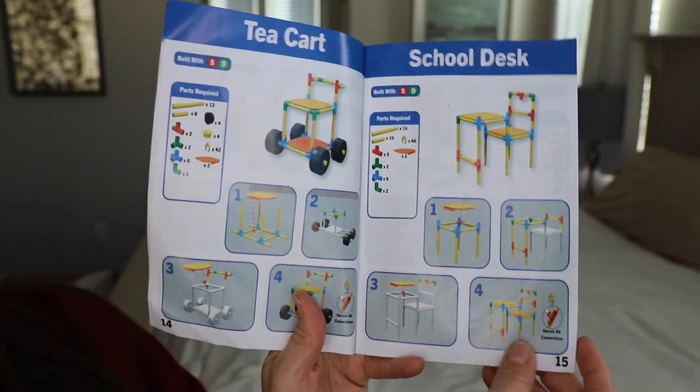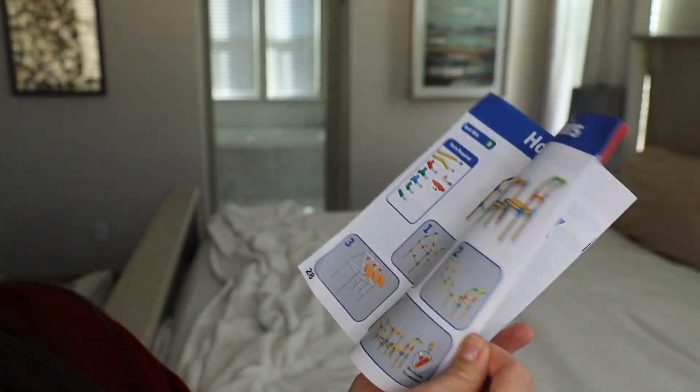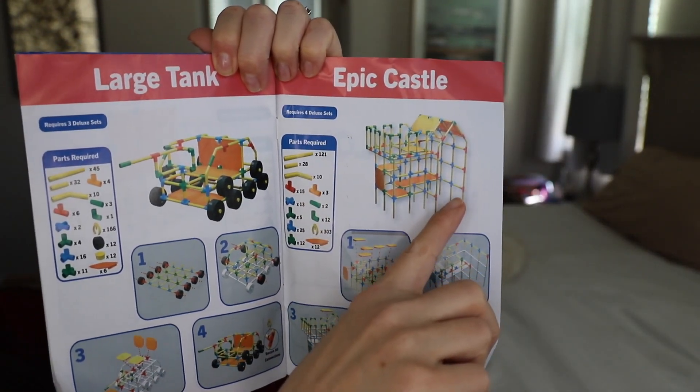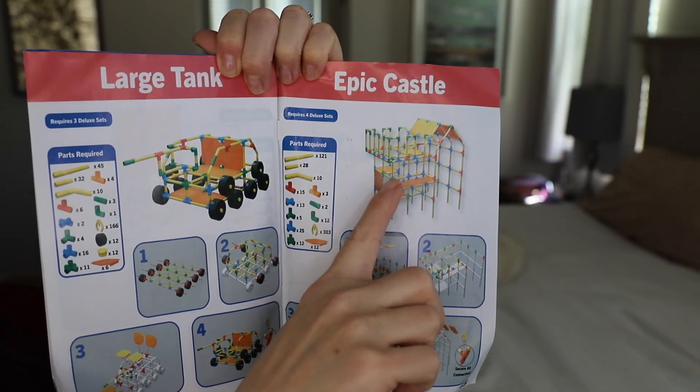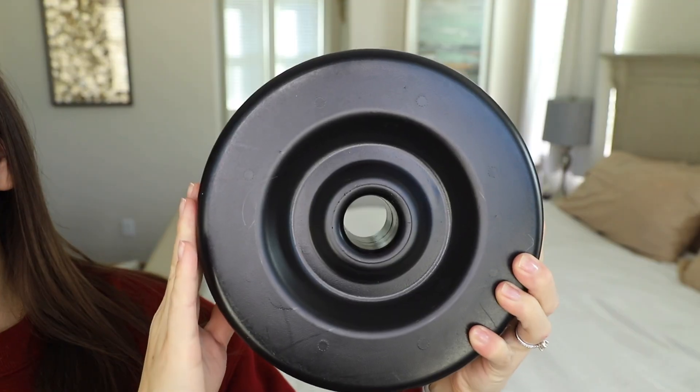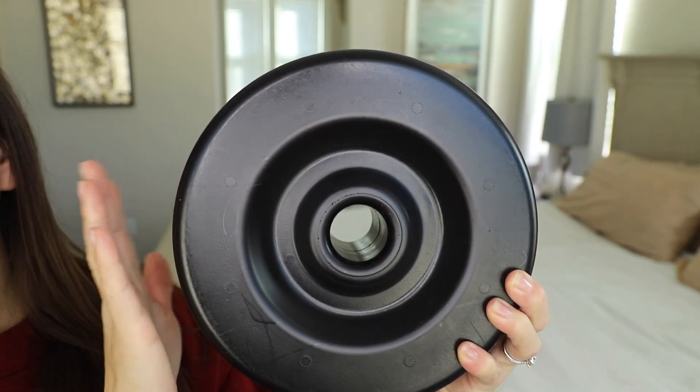So that should give you a pretty good idea of what you can build. One of the most impressive ones in my opinion is this epic castle, which you can actually use to climb on — I think that would be really fun to try to orchestrate. The ultimate set also includes four wheels, and this is one of the four.